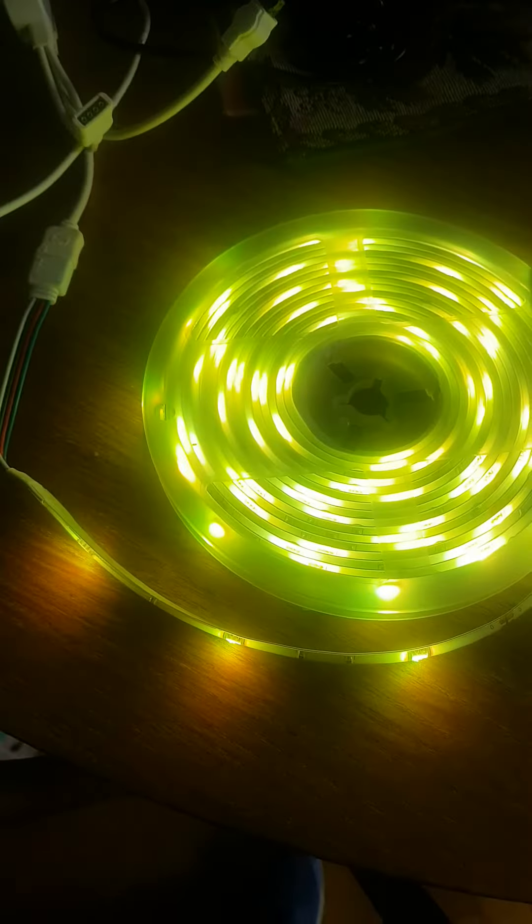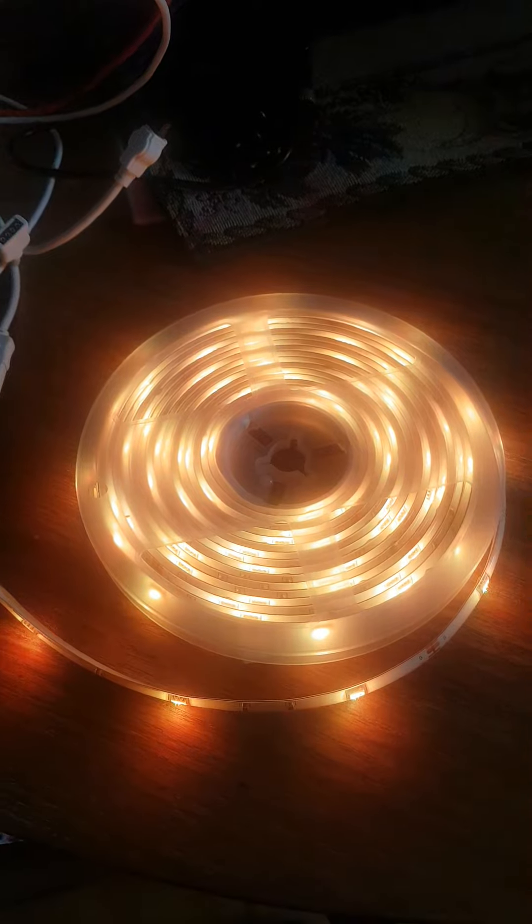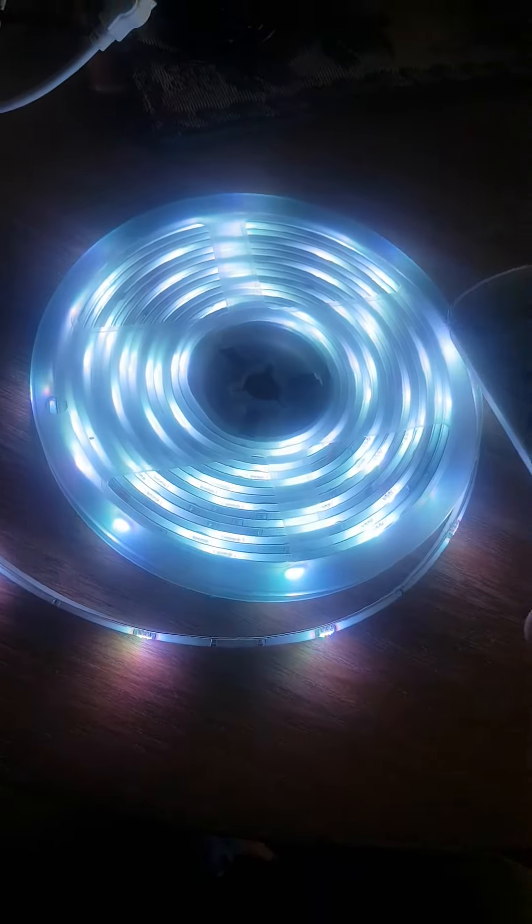You can also change the color — bam, bam, bam, bam. You can change it to rainbow color, I think. Actually, I'm not sure.